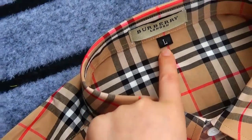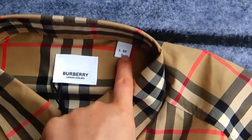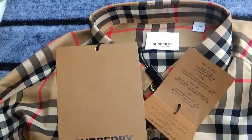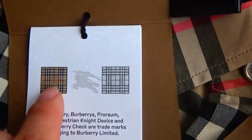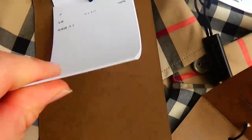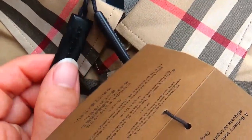This is the size label of black color, but this is the size label of white color — this is the real version. You can see the real version has many tags. This is the bobbling logo, and this is also the bobbling logo.